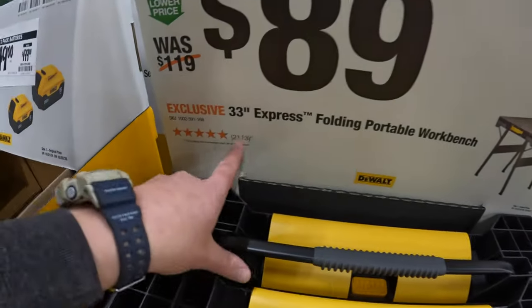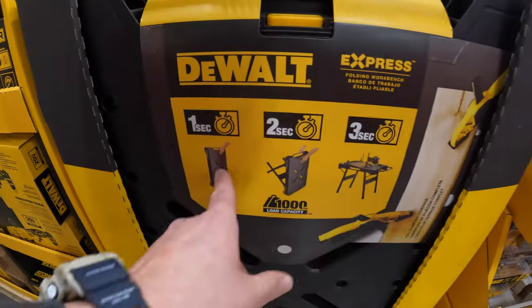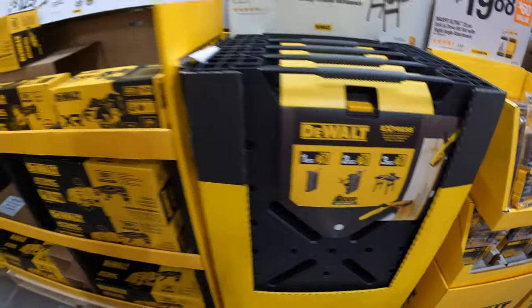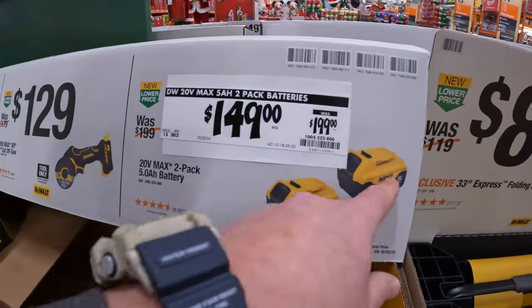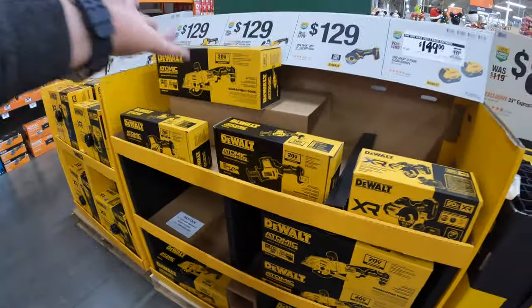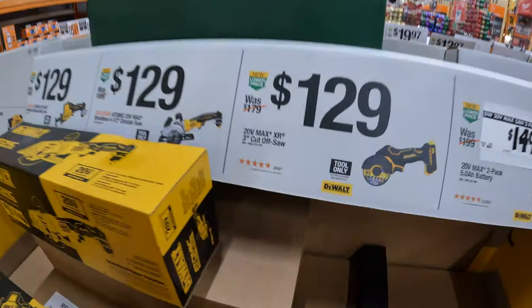$89 for a 33-inch express folding portable workbench, which supposedly unfolds in 3 seconds. $149 for two 5 amp hour batteries, and I think they are out at this location. All of these tools are selling fast, so make sure you grab them while you can.